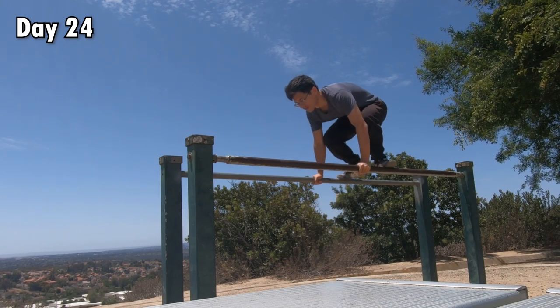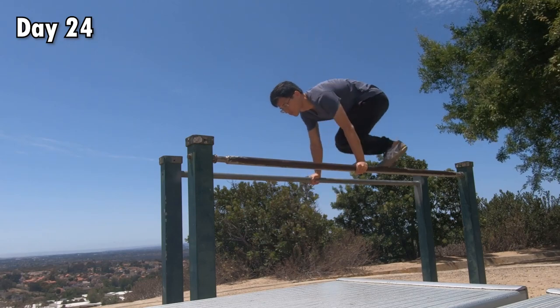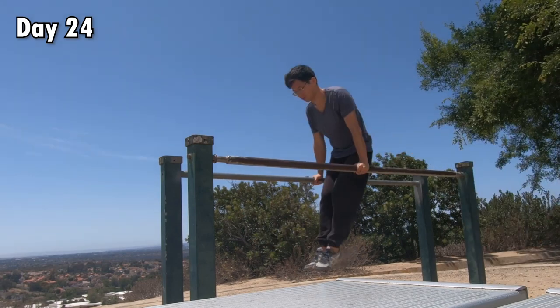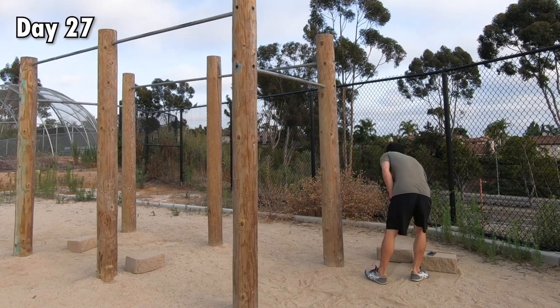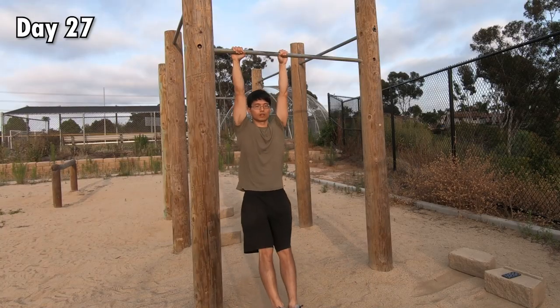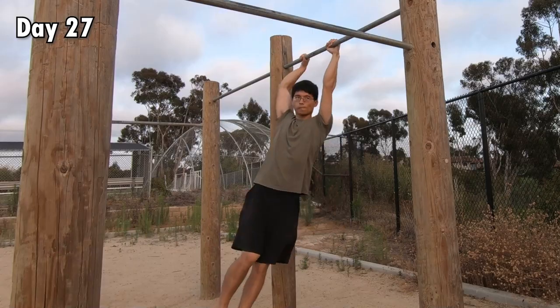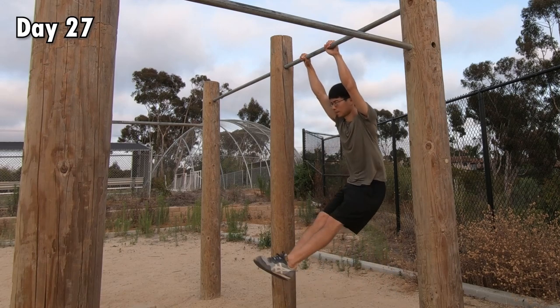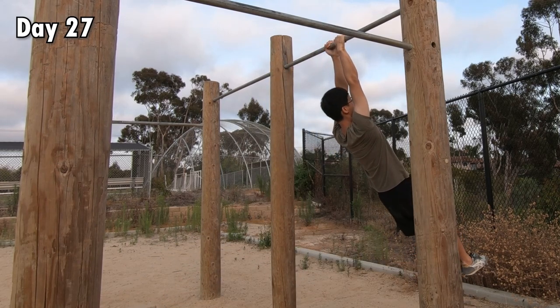Therefore, on day 24 when my shin was feeling better, I decided to play around and do some dynamic moves on the parallel bars just to get myself back into the groove. On day 27, I returned to work on the Swing 180. I focused on rotating 180 with one hand with zero swing, first on the low bar and then the high bar. This helps me understand what rotating 180 feels like with zero risk of hitting myself on the pillars.